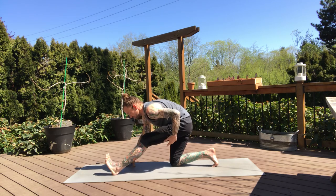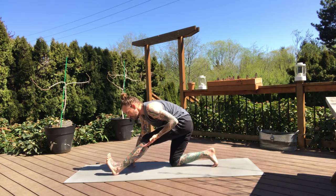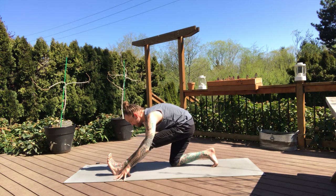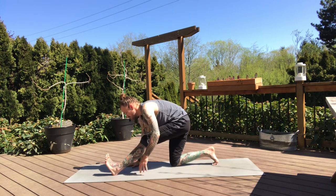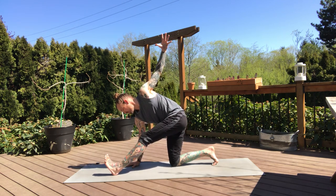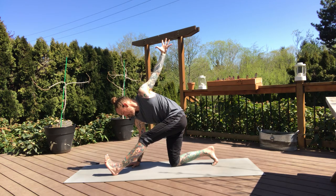We'll do that a couple more times before our twist. Feel that big length. Our twist — right hand plants, pull your left hip back, feel that engagement to your left leg. Then inhale, open up that left arm towards the ceiling. Try to keep that left hip tracking back. Two more breaths.